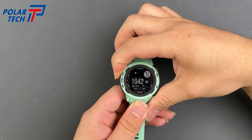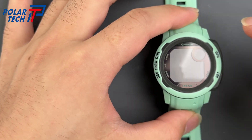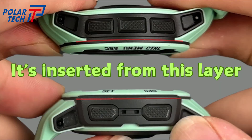First, power it off. The Garmin Instinct 2 screen is extremely hard to remove. We need to cut it around all four sides. Because of its top-notch waterproofing, it's almost like Garmin never meant for anyone to open it.